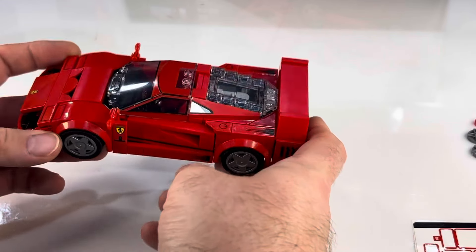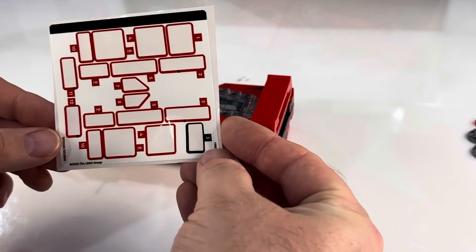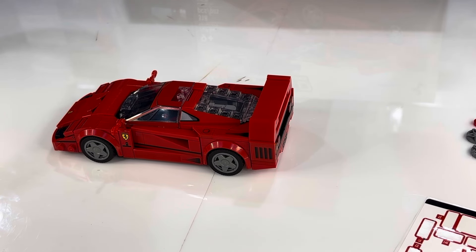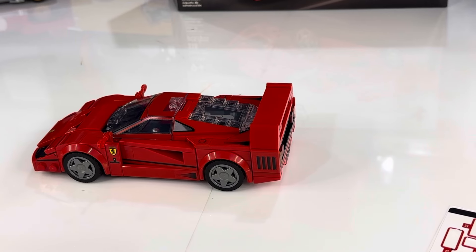A lot of stickers, but not as bad as some of the Speed Champions sets. Here's the sticker sheet — it's still plenty. If you've never done a Speed Champions set, that might be something surprising to you, just how many stickers there actually are. Certainly enough stickers.